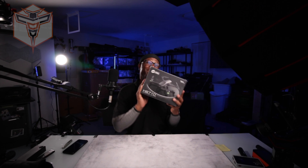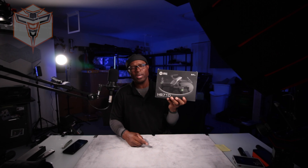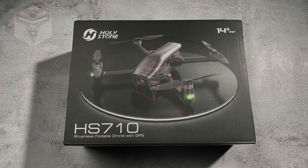What is going on? My name is Altone and this is another fantastic drone from Holystone, the HS710 that is sub 249 grams, which means this is a 4K drone with GPS that you can take out as a beginner and have a very, very good experience with.